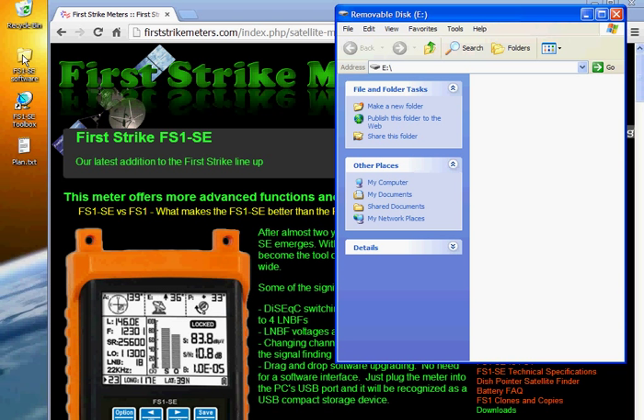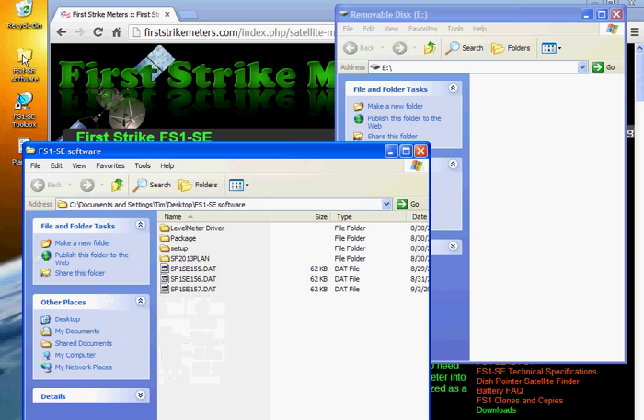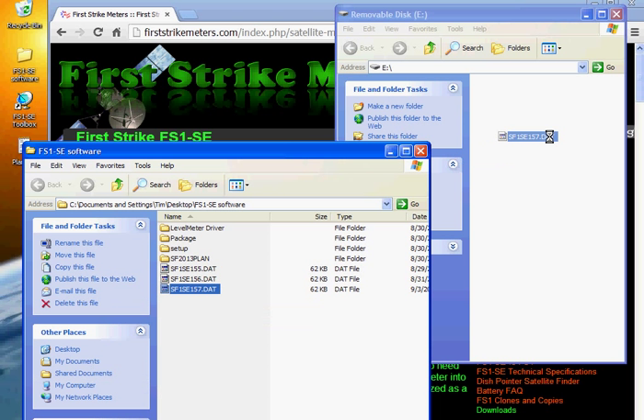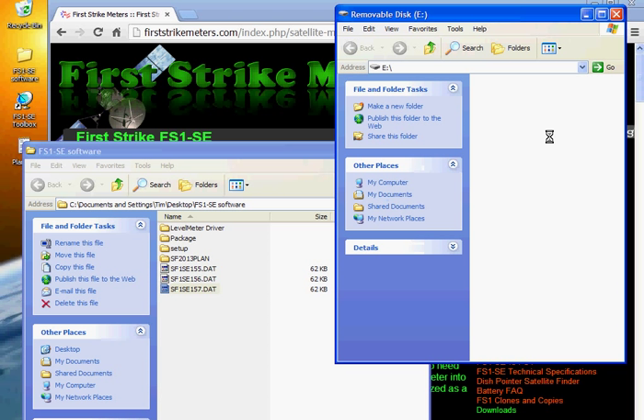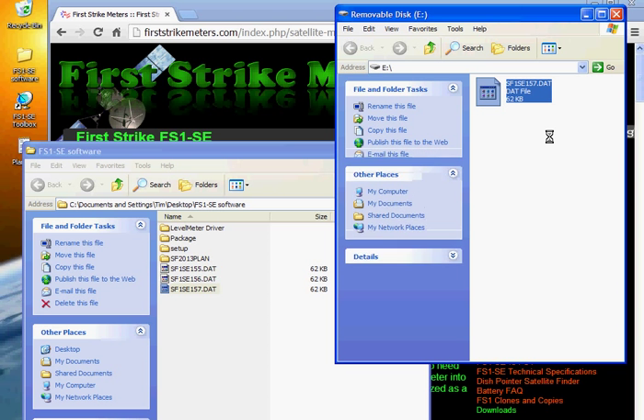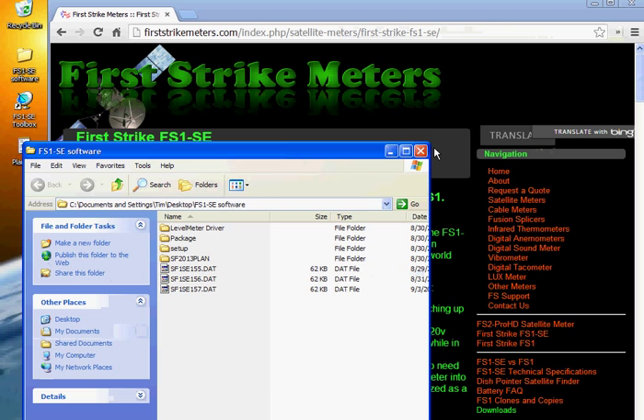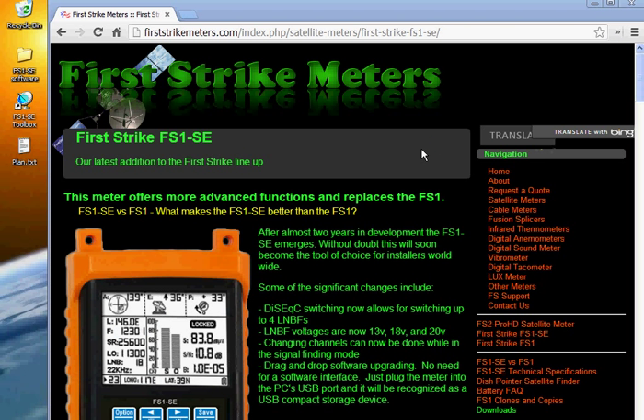Now I'm going to open the FS1 SE software folder and our latest version of software is 1.57. So we're going to drag that over to the window, drop it there, and it's now loading on the meter. As soon as you see that file in the window you can close this window and this window. The meter has the software on it.